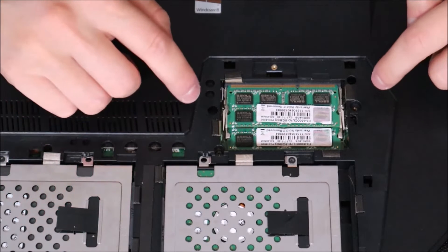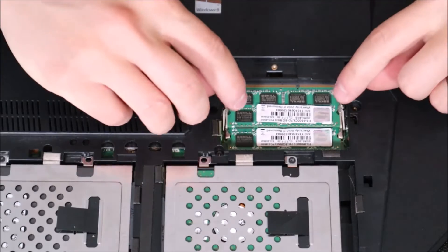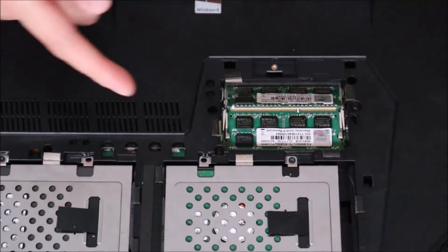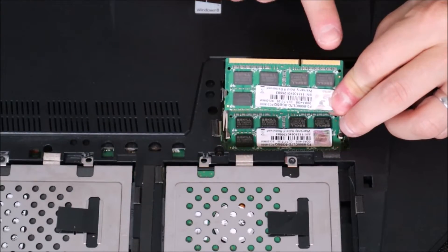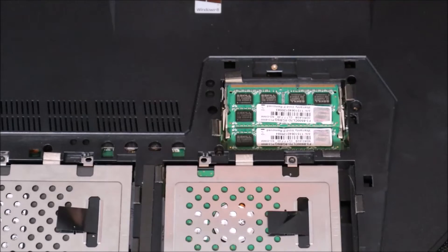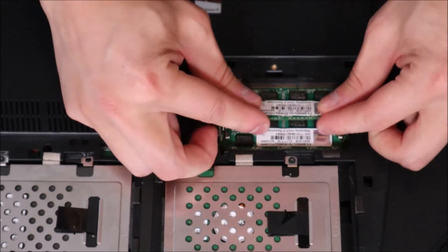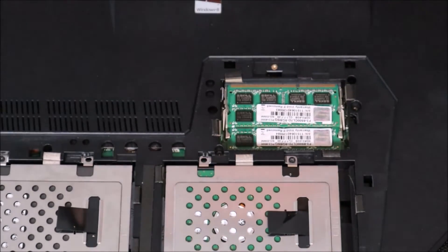Most likely your RAM looks a lot like this — you'll have two RAM ports with two RAM sticks in it, though you should at least see one. The RAM is held in by metal arms that are spring-loaded. You push those arms to the side and the RAM pops up, then it just slides out. To put RAM back in, you'll notice there's a long port and a short port — it goes in and snaps back down in place. The first thing we're going to do is take your RAM sticks out and then put them back in, making sure they're nice, snug, level, and snapped in correctly.